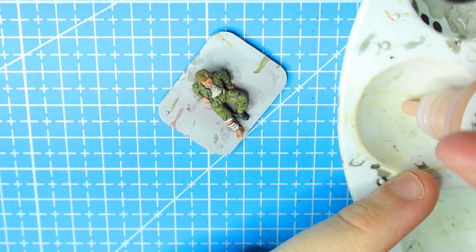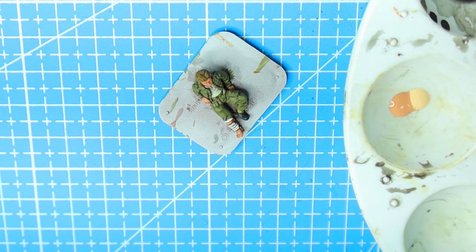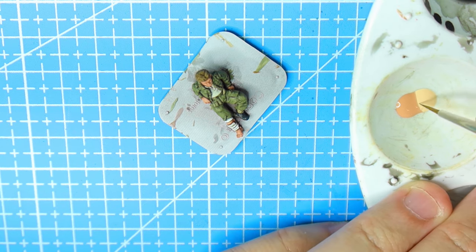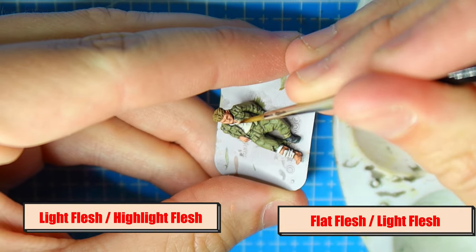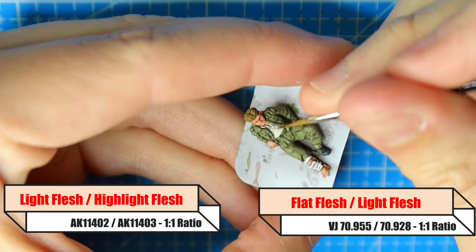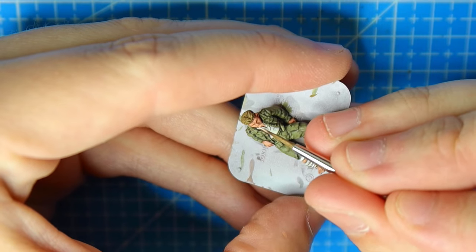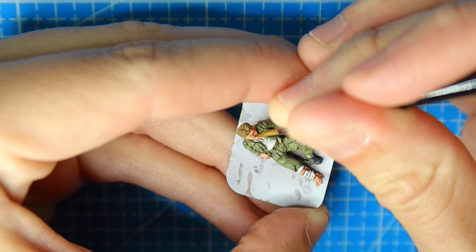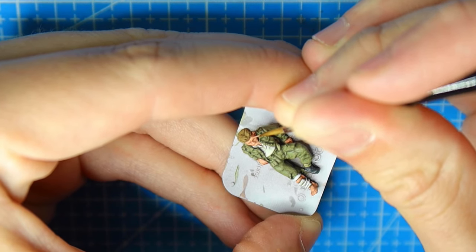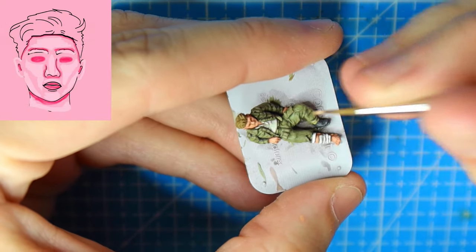Now we want to go with our second layer. Take whatever your base colour was and grab the equivalent highlight colour, going with about a one-to-one ratio. You can use a little less of the highlight colour if you prefer. The highlight colours I used were Highlight Flesh if using AK, or Light Flesh if strictly sticking to Vallejo. Once we've got that one-to-one ratio, I'm starting to pick out little areas - getting on the top of the eyebrows across the top there.